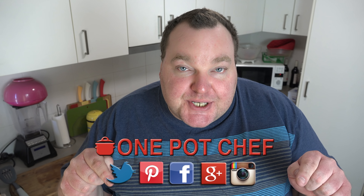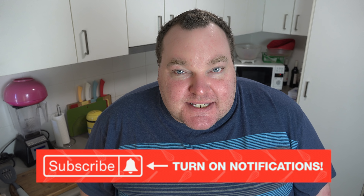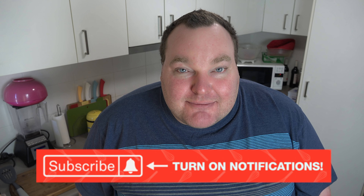While our pizzas are in the oven, I thought I'd take this opportunity to remind you to check out my social media — Facebook, Twitter, and Instagram. Links are in the video description underneath this video on YouTube. And speaking of YouTube, don't forget to subscribe to my channel — click the subscribe button and the little notification bell next to it, so you won't miss out on any of my new videos.